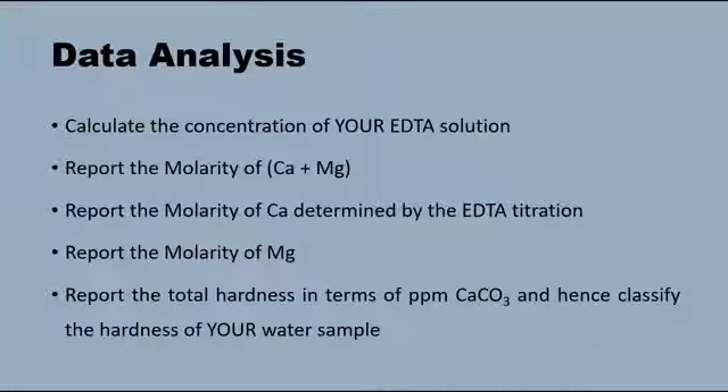Data analysis: You will need to calculate the concentration of your EDTA solution using your accurate mass of EDTA. You will then report the molarity of calcium and magnesium. Report the molarity of calcium determined by the EDTA titration, and hence report the molarity of magnesium. Finally, you will report the total hardness in terms of ppm calcium carbonate and hence classify the hardness of your water sample.